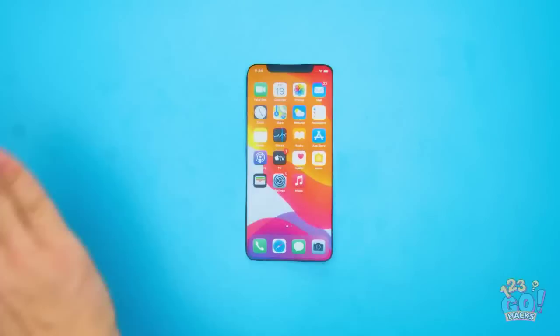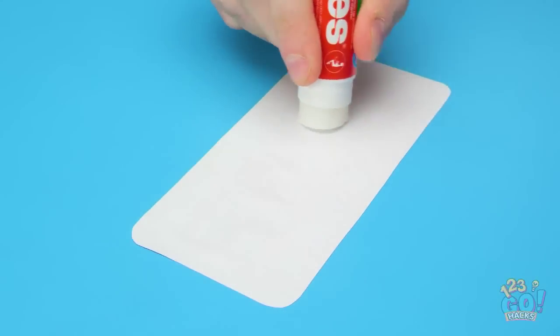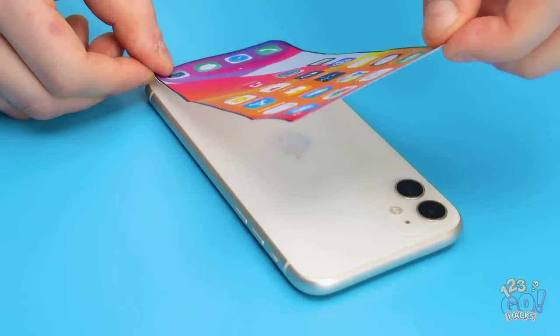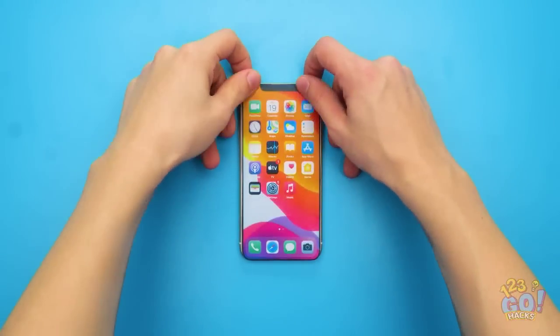Take a photo of your phone and then cut it out. Apply glue to the back of the photo, then stick it to the back of your phone. Try to avoid any creases — your friends will be so confused!